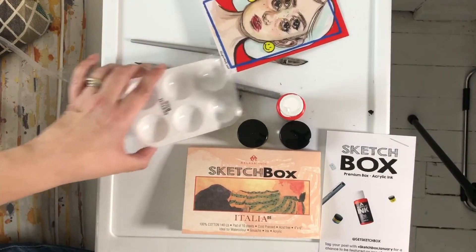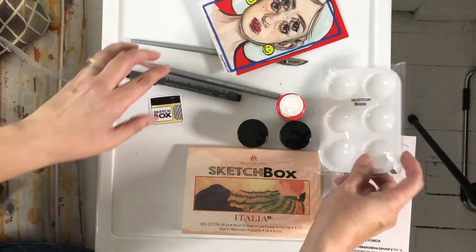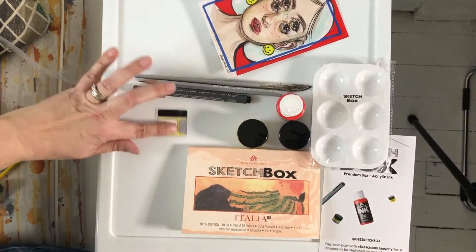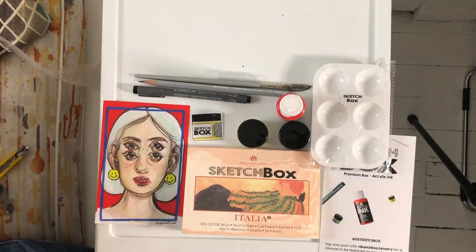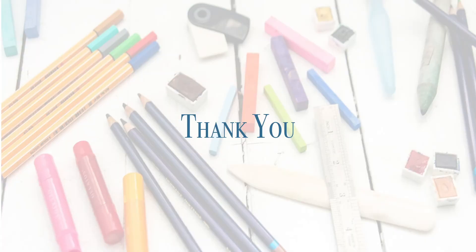So just a really short video of Sketchbox, January 2020. And that's it for today — I'm gonna have a cup of tea after being at the dentist. Thank you.